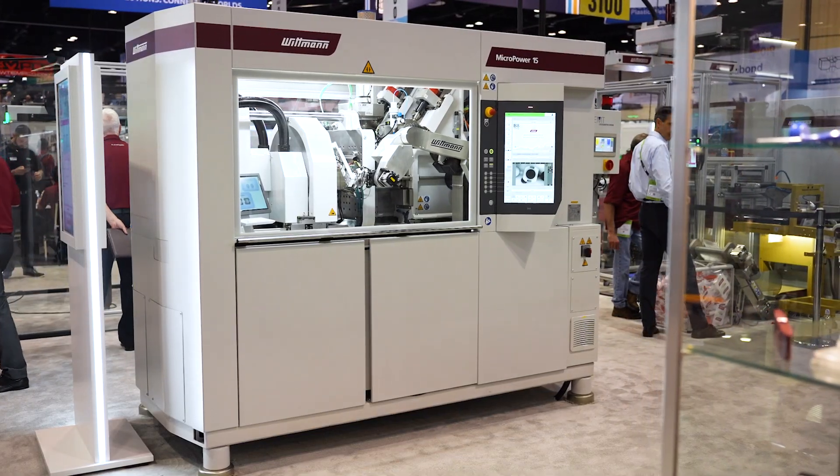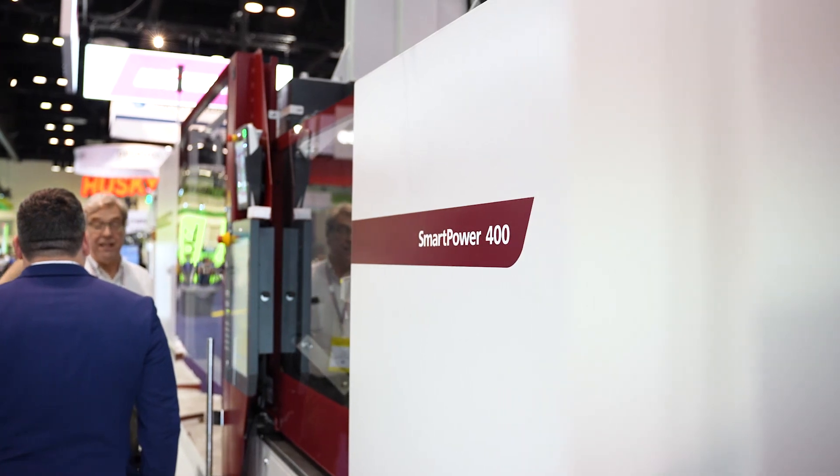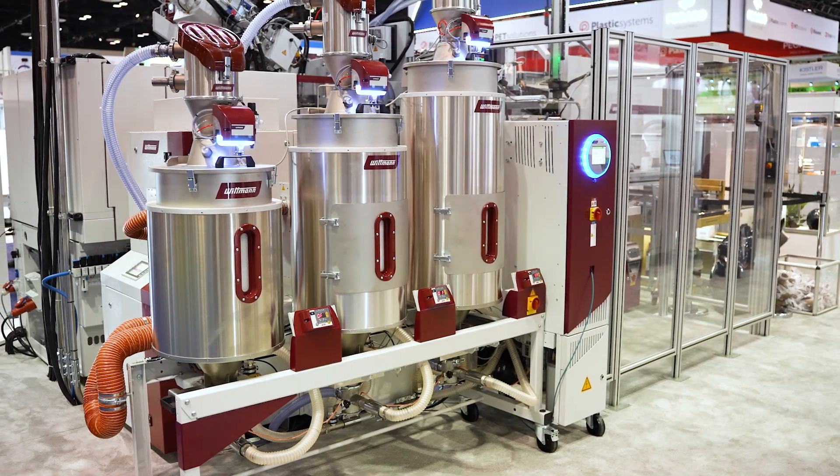It's great to be back here at NPE 2024 showing off all of our work cells. We have five working work cells here with injection molding machines from micro to macro. On this machine we're showing a Smart Power machine, which is really the backbone of our lineup of injection molding machines. We're shooting a material from Borealis which comes from renewable feedstock, and this is a three-component machine as well.